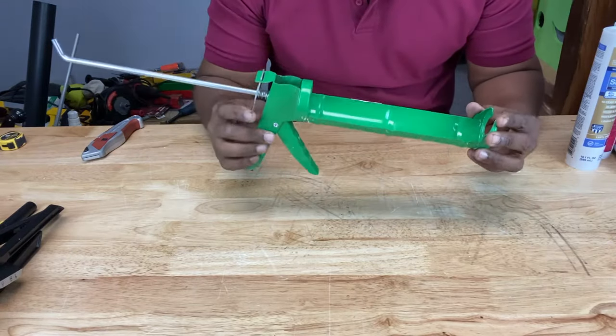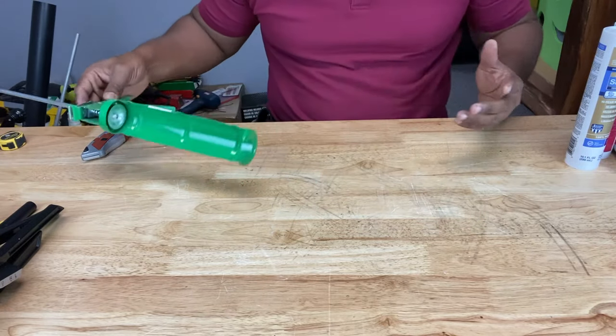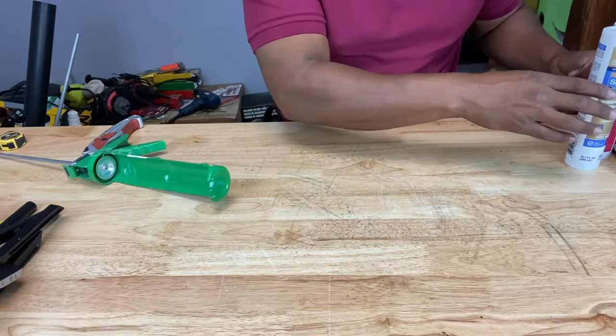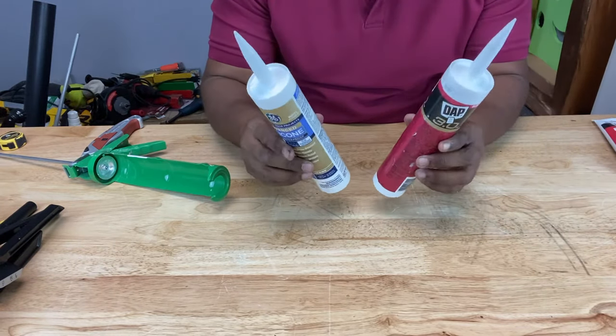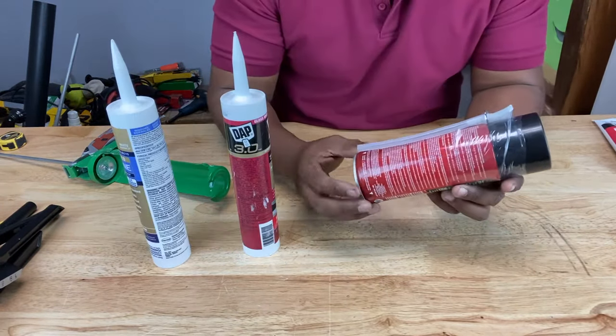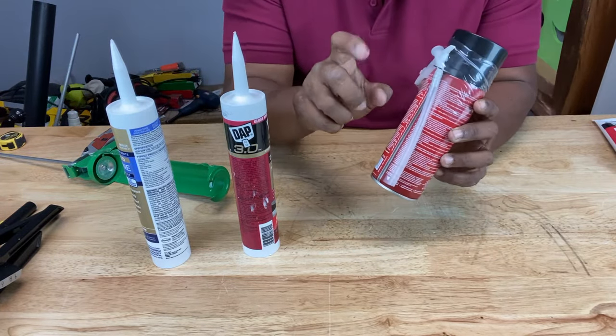Before we talk about the caulking gun itself, let's talk about caulking and what exactly caulking is. Caulking usually comes in tube-shaped containers or cartridges like these right here with the pointed nozzles, or they can come in a spray can like this with the straw attached that you can use to spray the caulking out.